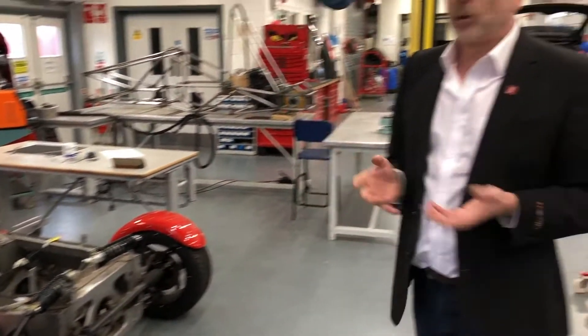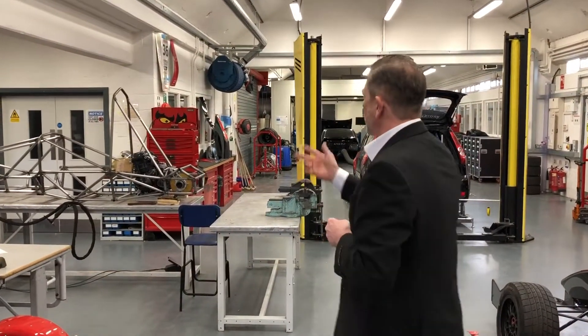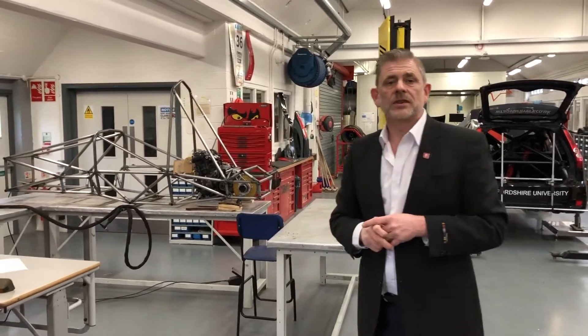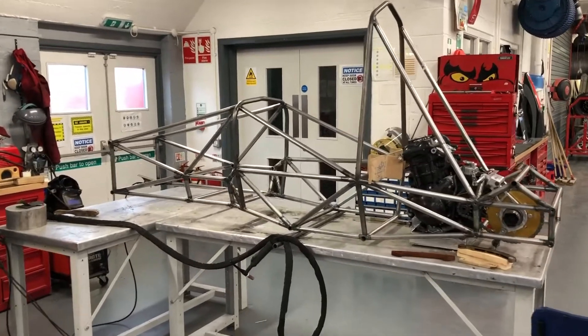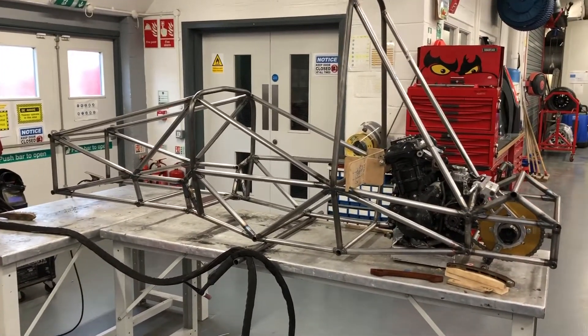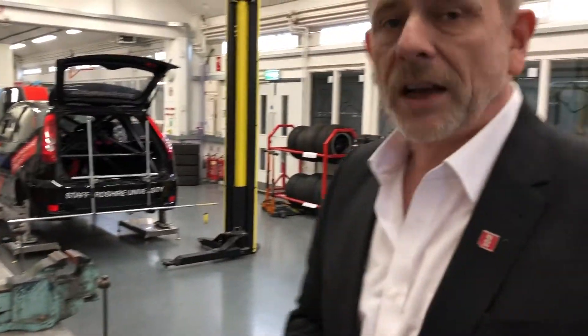And above all, we have our Formula Student car. This is a vehicle that's built from concept right the way through to the final product and raced at Silverstone. Our team members are just wandering around there, and that's pretty much a quick whistle-stop tour of our facilities. Hope you can join us.